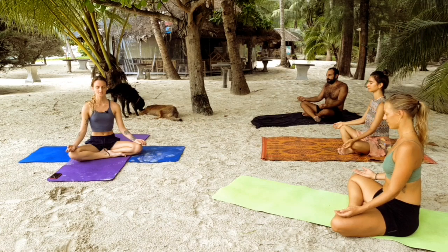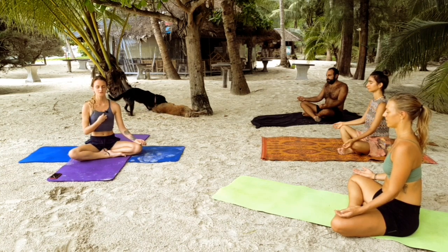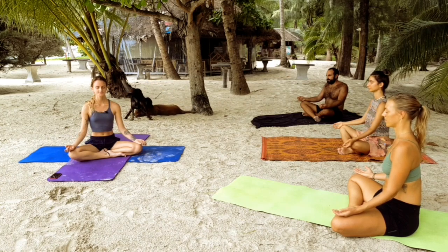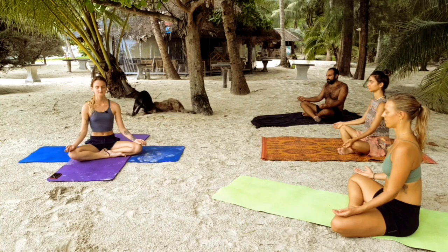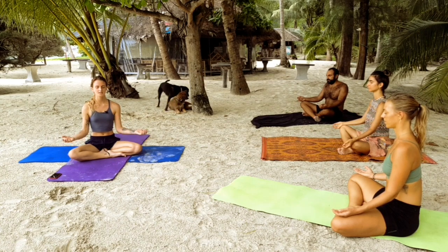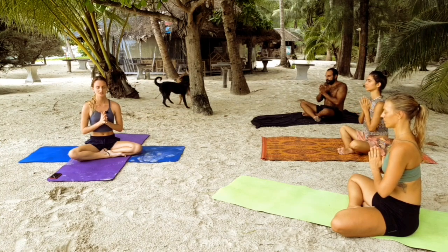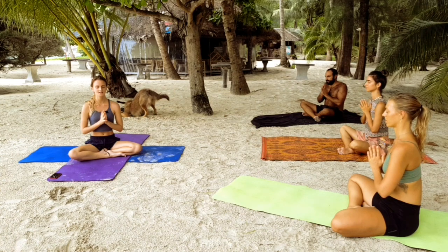Draw your attention to your heart center. This could be in any space for you — it all depends on the individual. For me, it's right in the middle of my chest, so if you aren't sure, perhaps start there. As you draw attention to this space, notice the warmth, notice the light, notice the love. Keeping your attention on this space, slowly begin to bring the palms of your hands together in a prayer, pushing your thumbs up against the center of your chest, pinky fingers pointing outwards, creating lots of space between each finger.